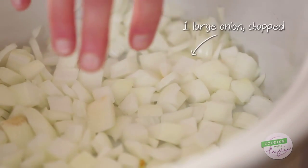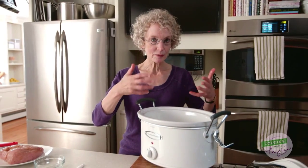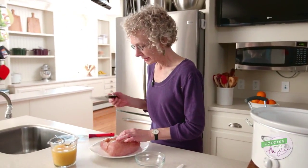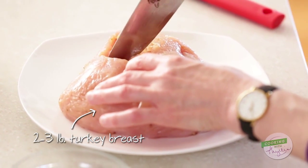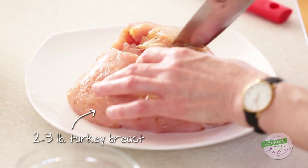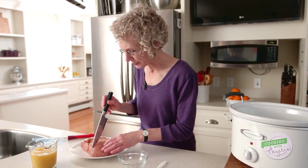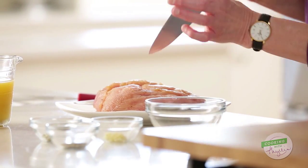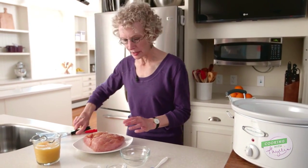I've made a bed of onions here. Turkey breast is very mildly flavored, so I'm going to add some flavor from below — but that's not the end of it. I'm going to cut slashes into the breast itself, about half an inch to three-quarters of an inch deep. I don't want to slice the breast as such; I'm just creating openings. You see how it begins to stand apart? That's perfect.